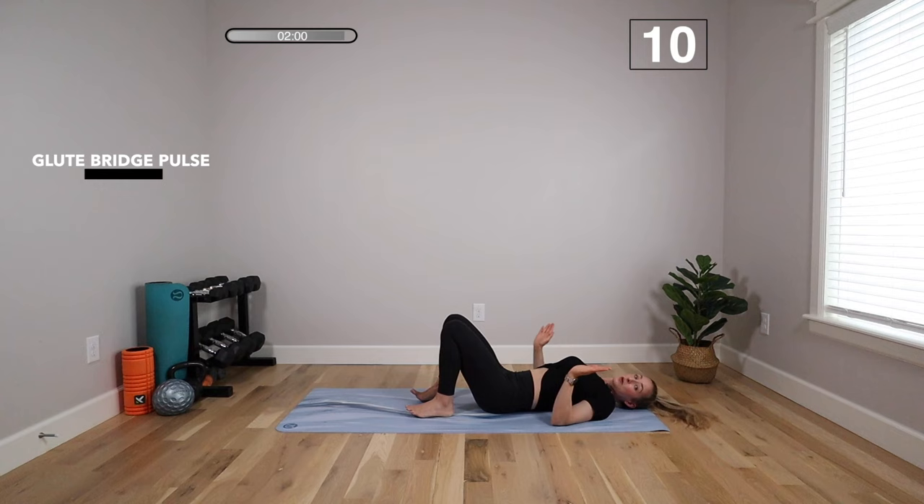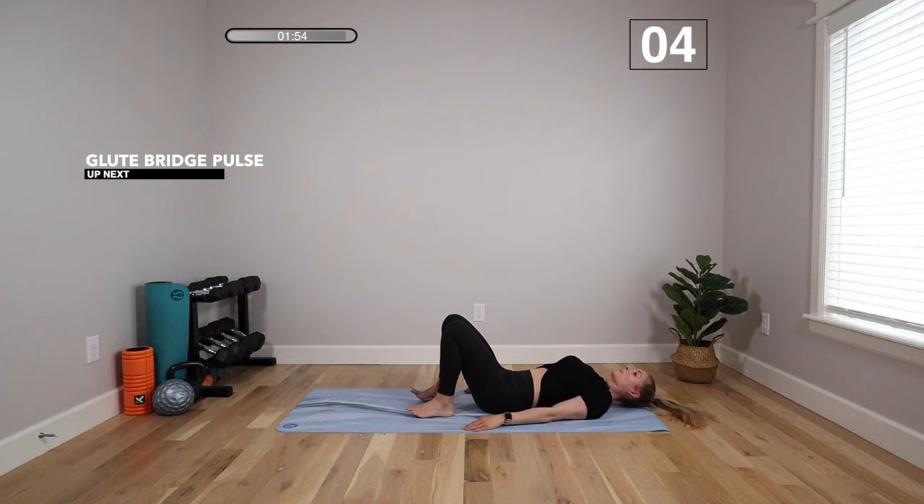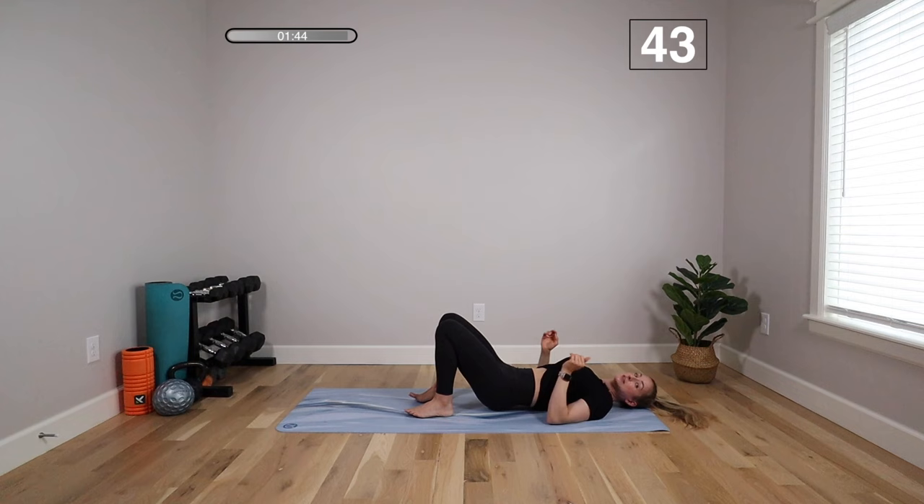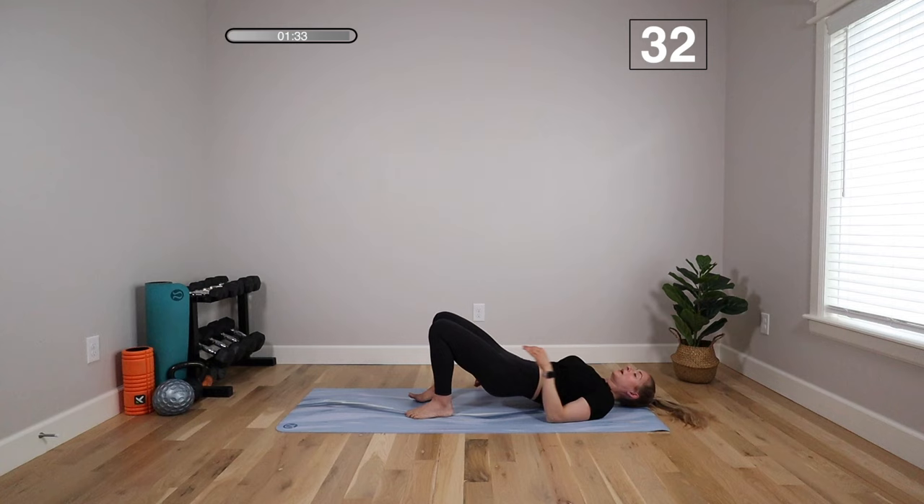We're going to do a glute bridge again — this time hold it up and pulse at the top. Nice tiny pulses, about one inch up and down. As your flexibility allows, you might have to go a little lower if this is too intense. Maybe you need to do a few pulses, then tap down and rest — also fine. You can tailor these workouts to where you're at physically. There's no pressure to do a certain amount of reps; it's successful if you're maintaining good technique for as long as you can. Especially postpartum, it's important to give your body grace, start slow, and give your body time to acclimate before you push it.